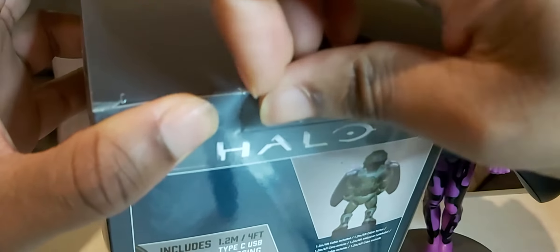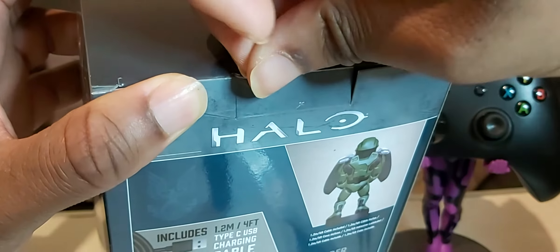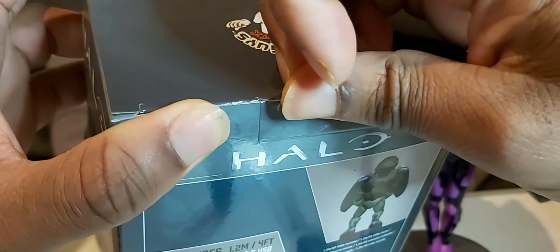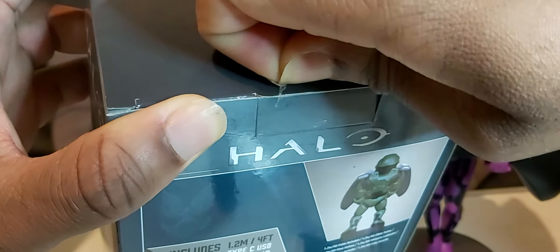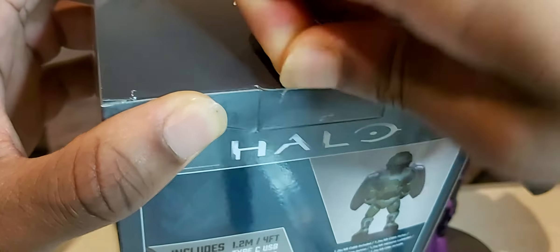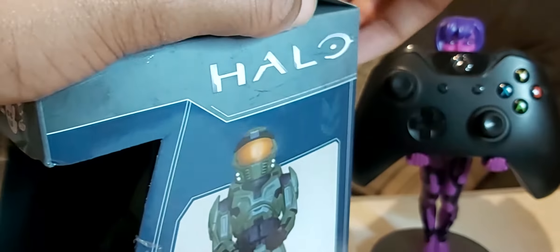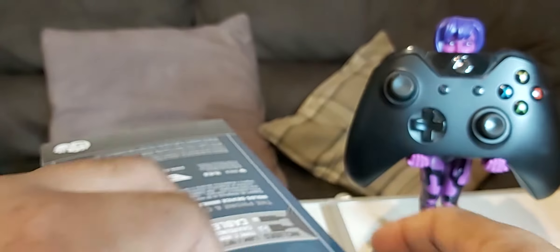There's tape here — yes we do — but I've got nails, so hopefully this will come off very quick. It's such a — they've really packaged this in really well.